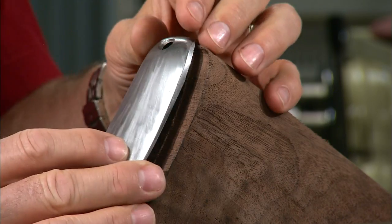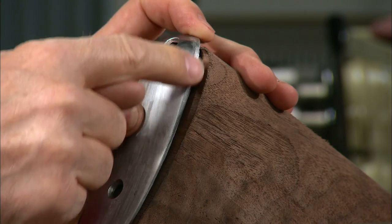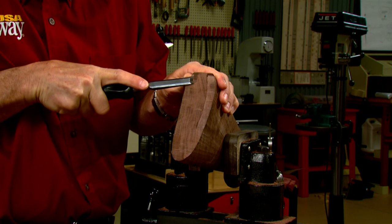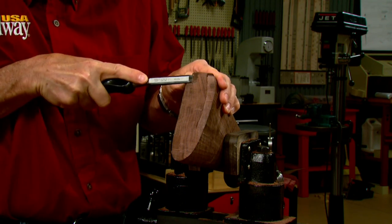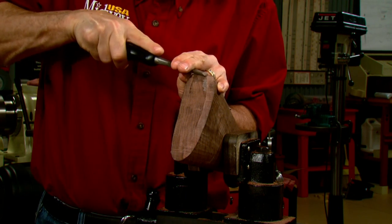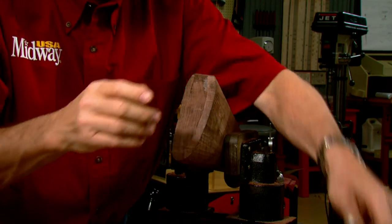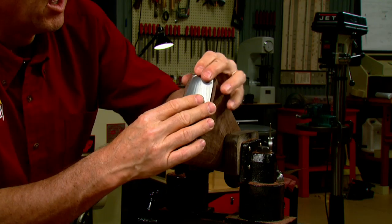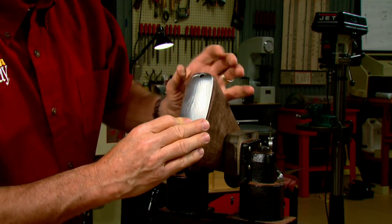With the butt plate in position you can see that there's not much wood to be removed, but it requires a lot of patience. The first step is to remove the nub which was left on the stock when the tenon was removed. Once that's complete, I'll round off the shoulder at the top of the butt so that the butt plate can begin to settle in. As we remove the excess wood, the widow's peak will begin to make contact with the stock.